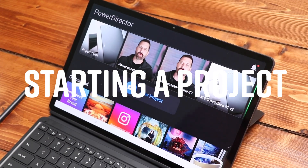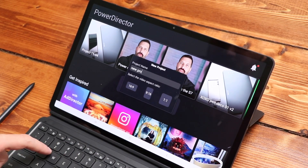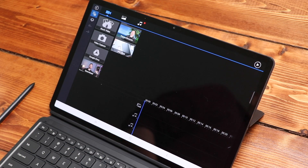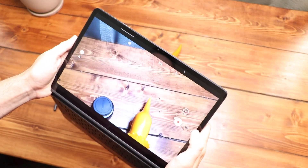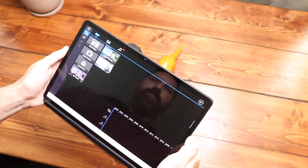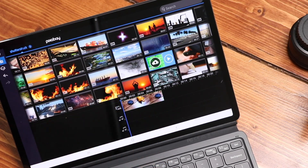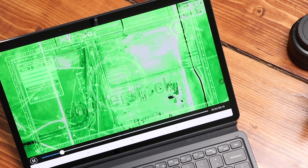When you start a new project in PowerDirector, you begin by choosing the aspect ratio. From there I can pull in footage with lots of options — I can grab footage I brought over to my device, use the video capture feature to record clips directly on my phone or tablet, pull things from Google Drive, or select stock video. You can do the same thing with photos and audio, importing stock music or your own music. What I find most handy is using my device's microphone to record voiceovers.